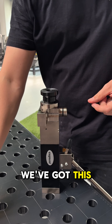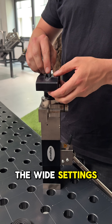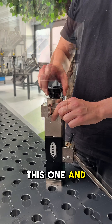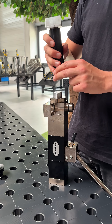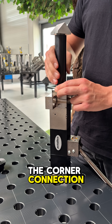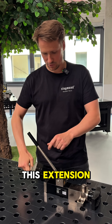For all the wide settings, we can mount this one. For corners, we've also got the corner connection, and on the other side of the table press we can mount this extension.